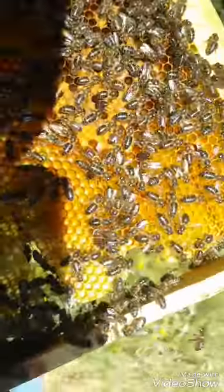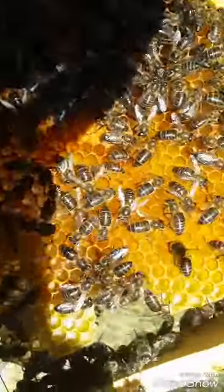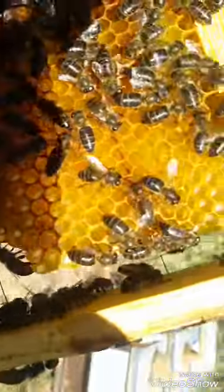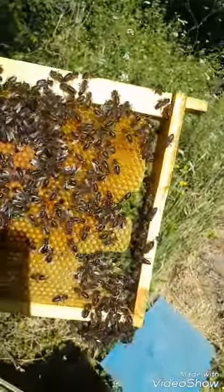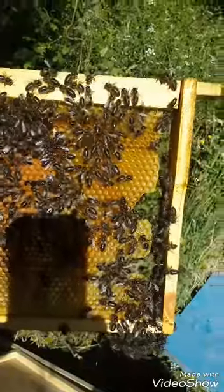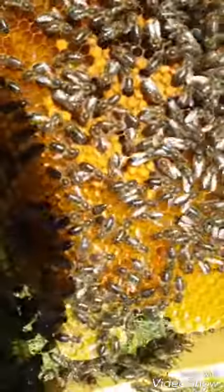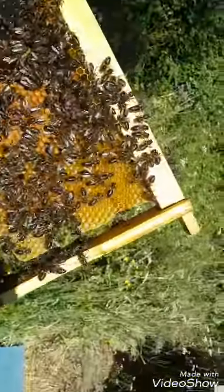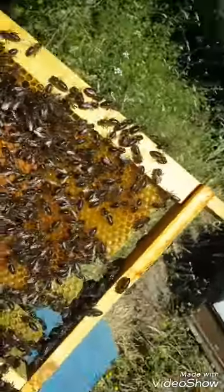There are some eggs on the right side of the frame. It looks like they are new eggs. I'm not sure if I'm in the right spot, but the eggs are there — okay.